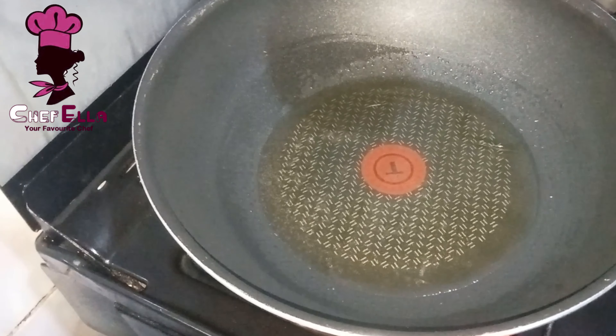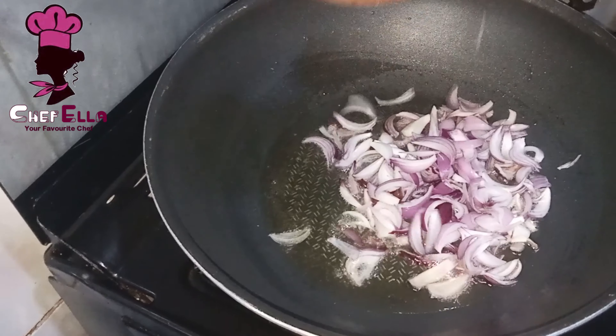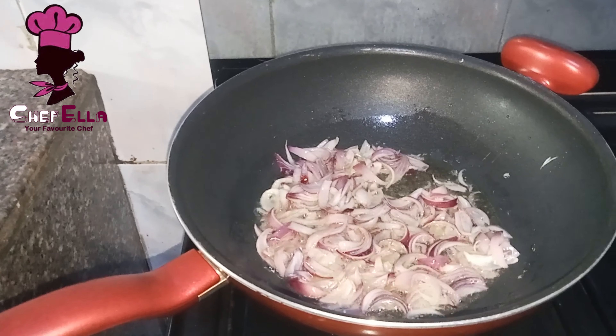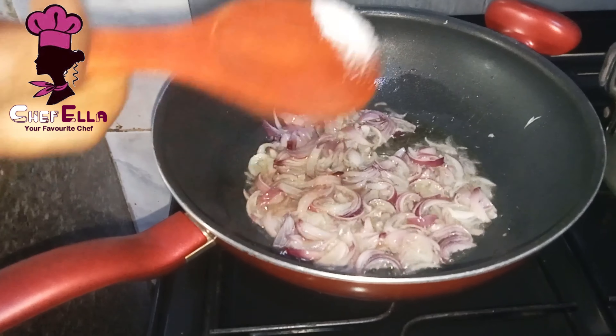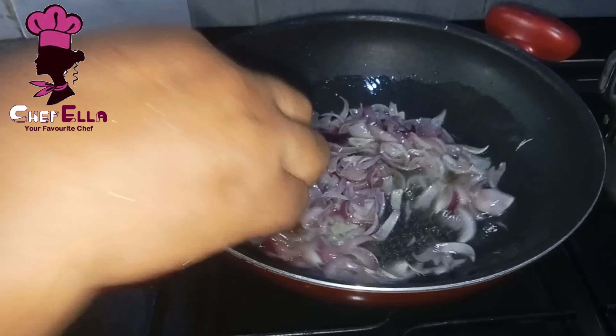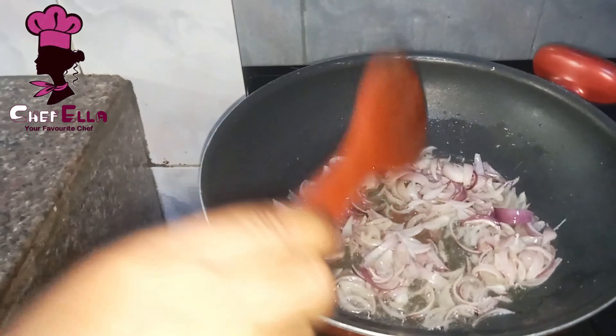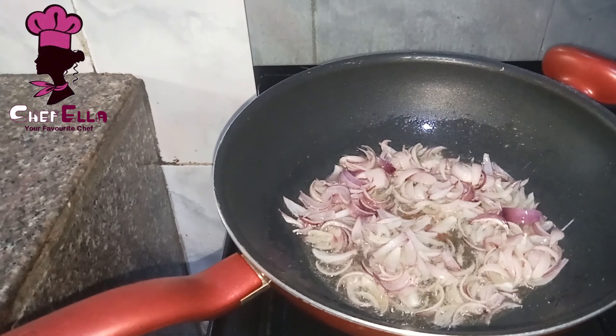In this pan I have some vegetable oil — it's hot already. I'll go ahead to add my onion, adding a little salt, and now my blended tomatoes.